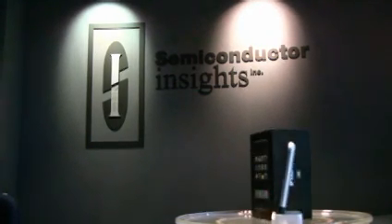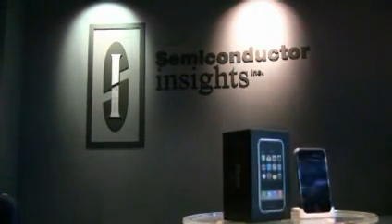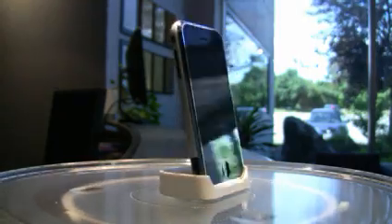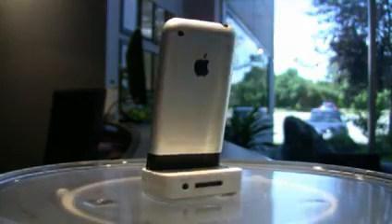Thank you for joining us today for Semiconductor Insights' teardown of the Apple iPhone. My name is Greg Quirk and I'm the Technical Marketing Manager at SI. With me is Alan Yogasingham, SI's Supply Chain Manager.